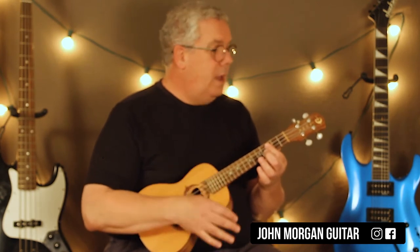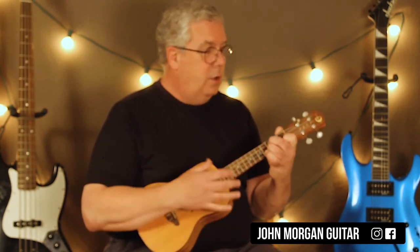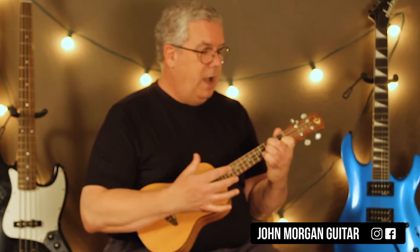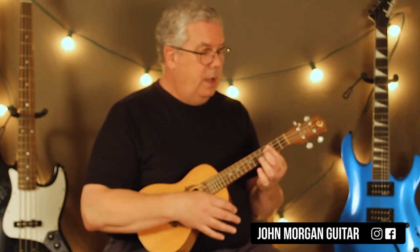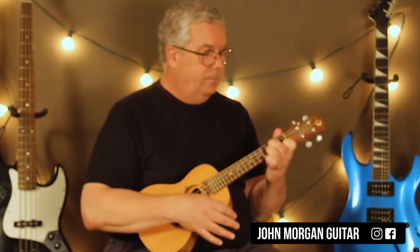So you've got a C minor. I'll go real slow. Down, down, up, down, up — E flat. Down, down, up, down, up — G minor. Same thing. F chord. C minor, down, down, up, down, up — E flat. G minor. To the F.